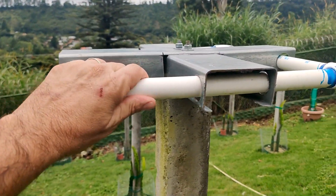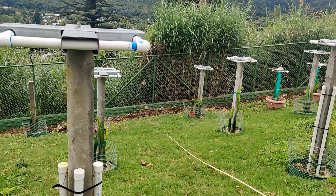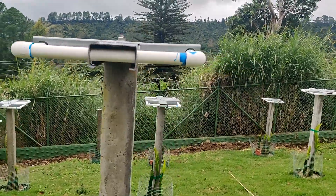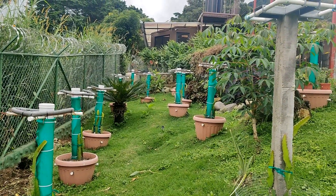Hey everybody, welcome to the channel and welcome to another episode on dragon fruit growing. The last time we talked dragons, we built a permanent trellis for our plants and today I'm going to show you how I built a weatherproof mobile trellis for our dragon fruit plants — this is great if you live in an area where you need to bring your dragon fruit plants in during the winter time.